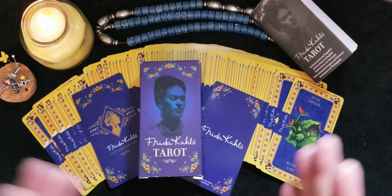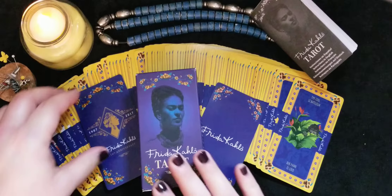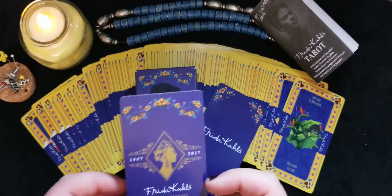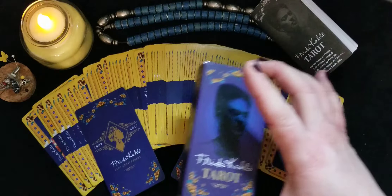This one is one of my favorites. I'm a big Frida Kahlo fan, and if you are too, you'll notice this is an anniversary deck. She was born in 1907. I won't tell you too much about Frida Kahlo because it seems like everybody knows who she is and what she's all about.